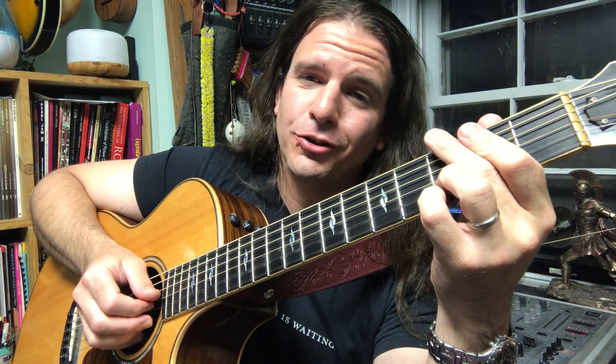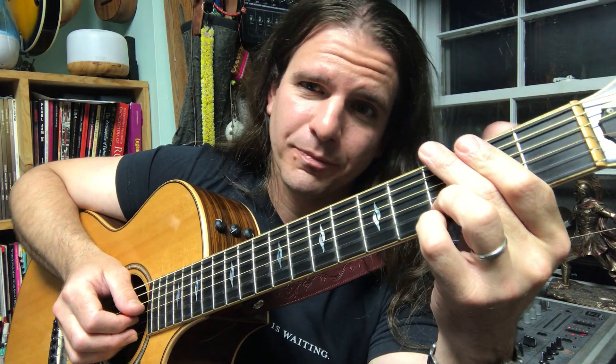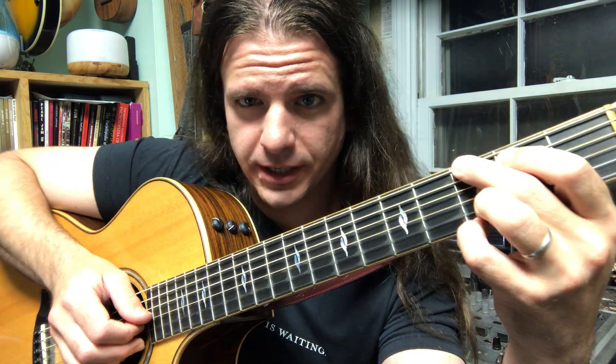Green Day's song Good Riddance, Time of Your Life, starts with a G chord, which looks like this.